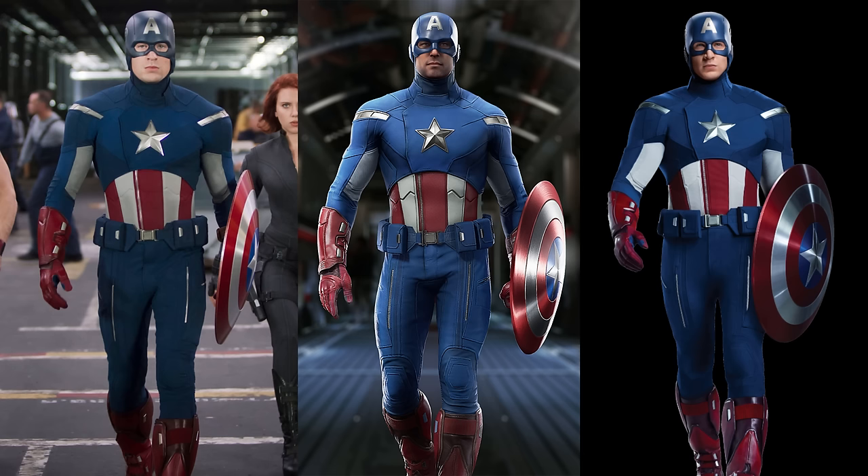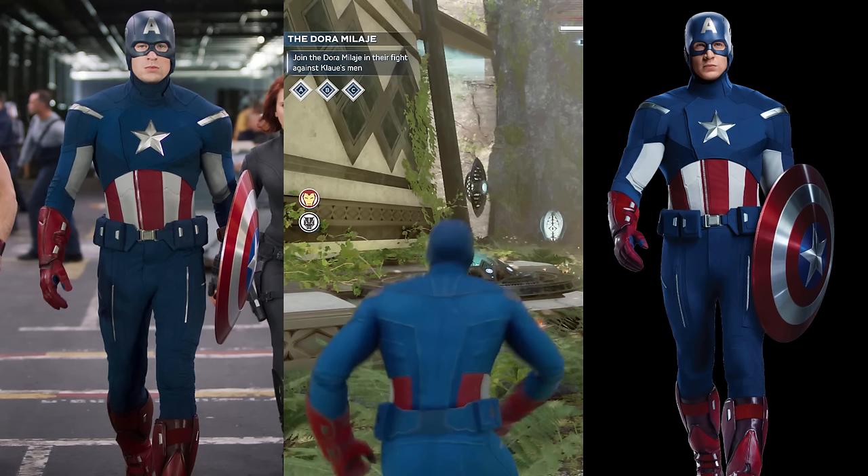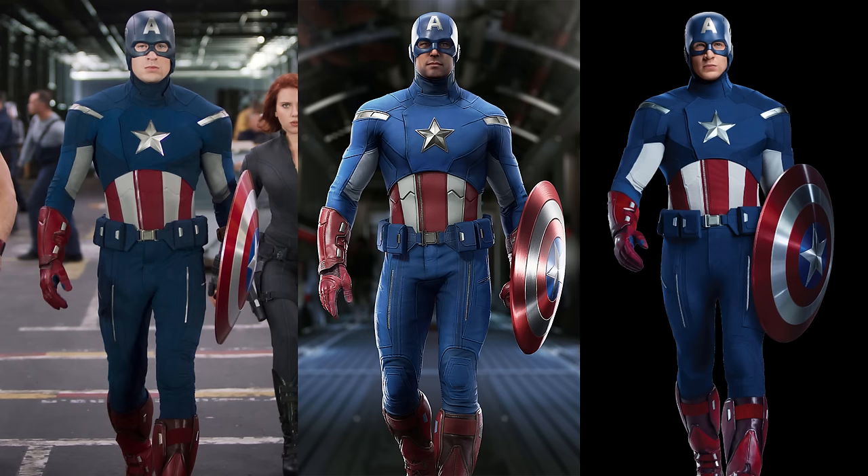Next is a suit from the first Avengers movie. This isn't a bad suit, but it has the same problem it had in the movie — the helmet looks goofy. Additionally, there's absolutely nothing on the back of this costume, so that problem of wanting to put something on the character's back in a video game is definitely there. But still, it's a pretty good costume and it's very faithful to the movie. I'd say this one's like an 8 out of 10.